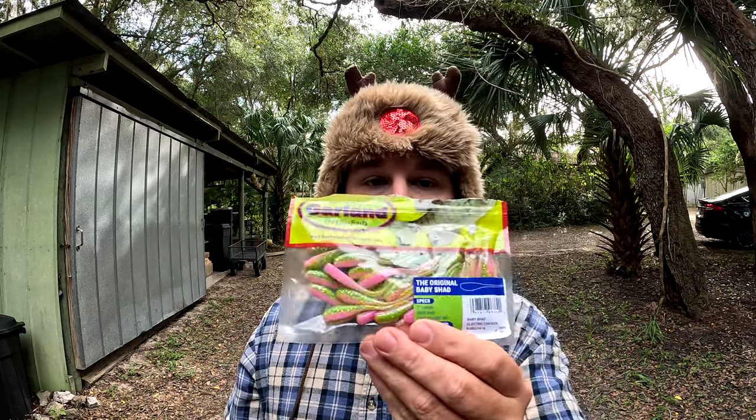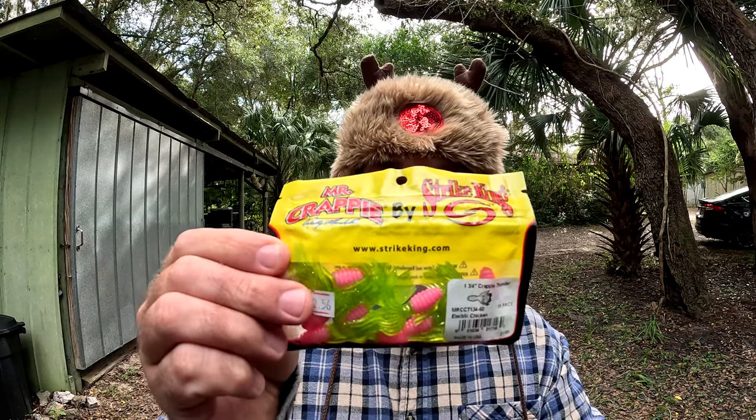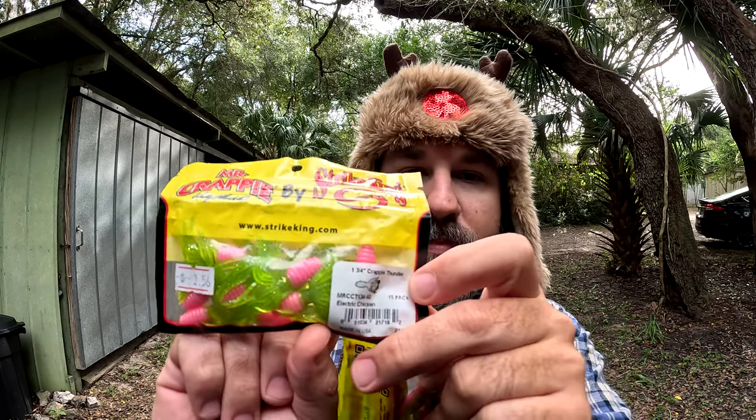For plastics, you guys may already know I like the Bobby Garland Electric Chicken baby shads — these things are fantastic. I've been also poking around with these Mr. Crappie Electric Chicken ones, which have a nice fat grubby pink top with a bushy green sparkle tail. These are also very good in the river where I fish. If you want a little more action, those bushy tails are nice to have.